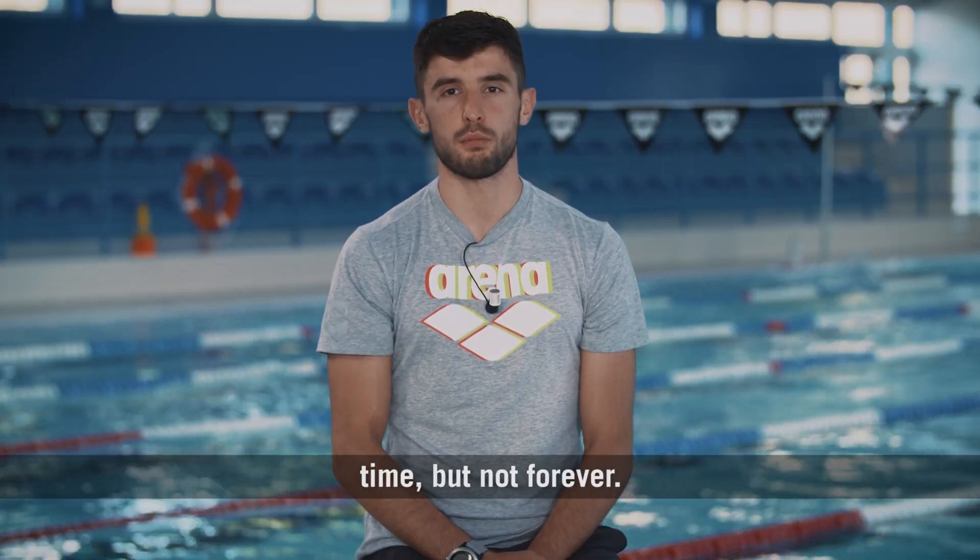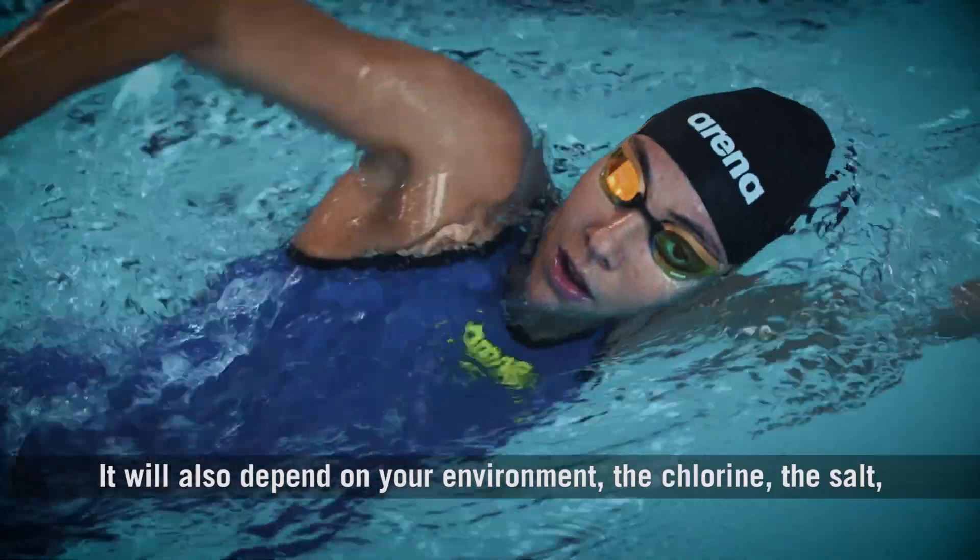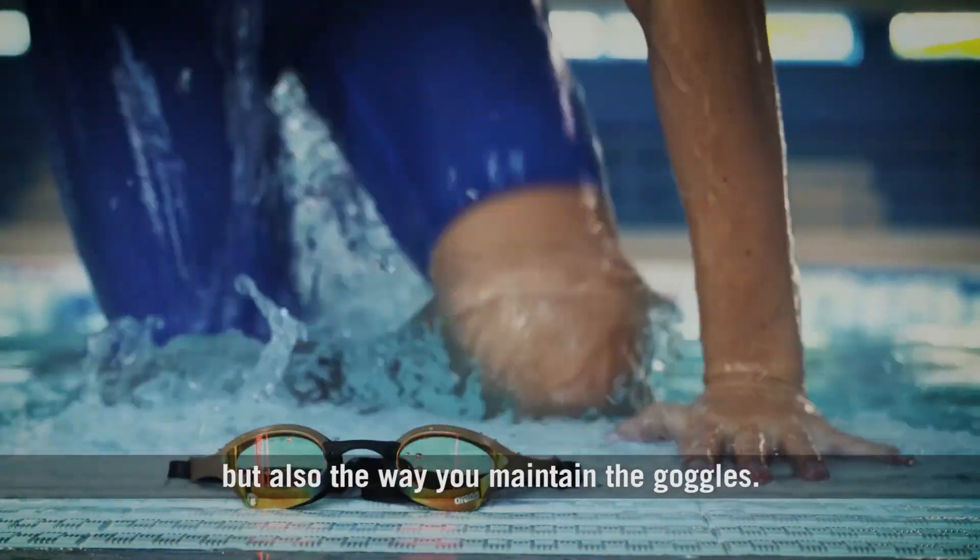It will last for a very long time, but not forever. It will also depend on your environment — the chlorine, the salt — but also the way you maintain the goggles.